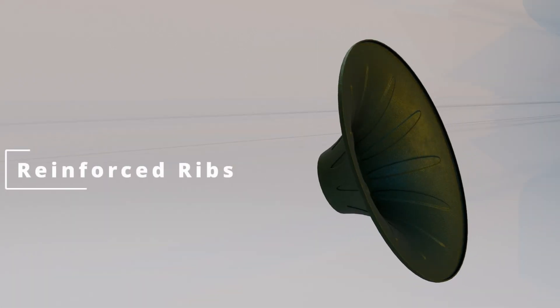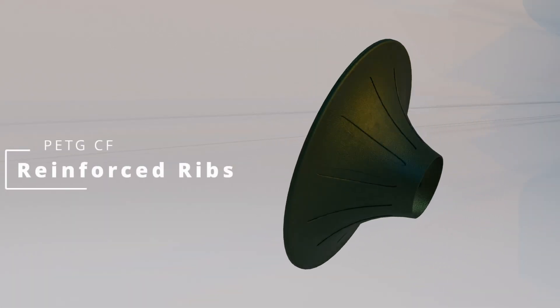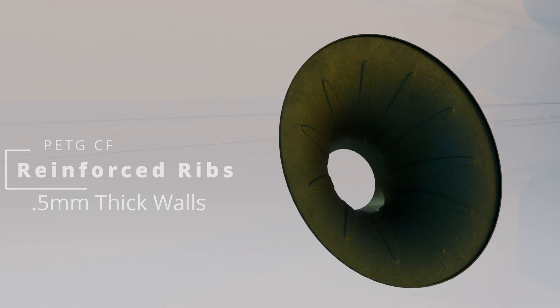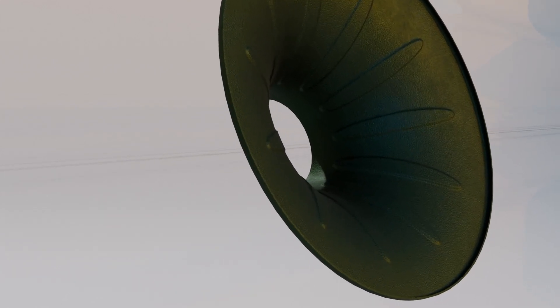Onto the cone — a huge change for version 18. It's printed in carbon fiber PETG, using arachne mode in the slicer to get the wall dimensions accurate at 0.5mm, and to ensure the support features are properly printed into the speaker as designed. Lastly, a lip was added at the top for the surround attachment and alignment.